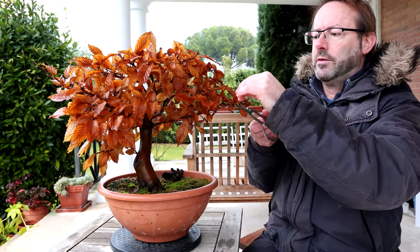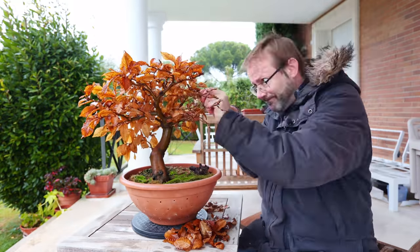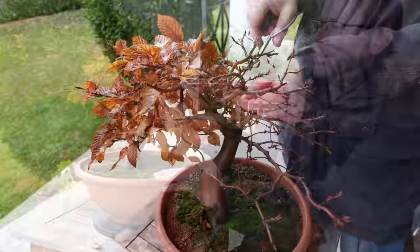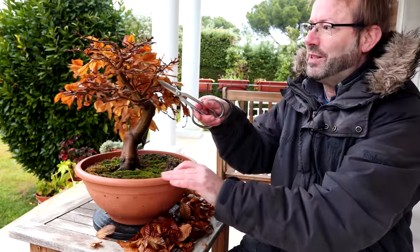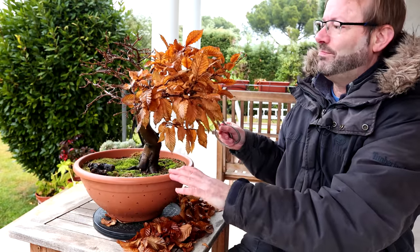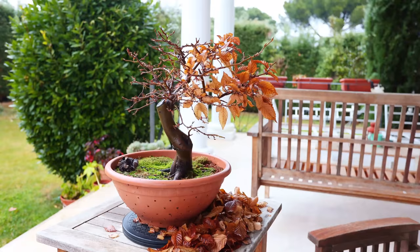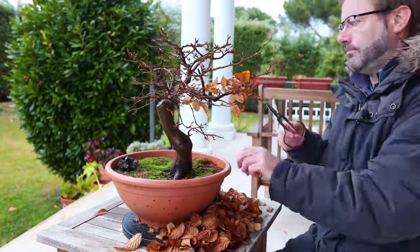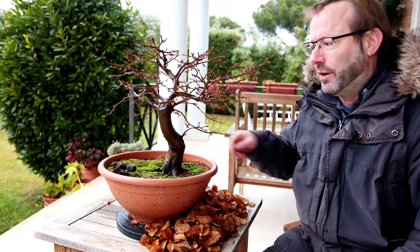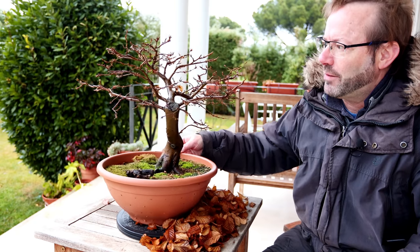We just cut each one off at the petiole. I really like the ramification that's going on here and you only see it when you remove the leaves. So that's it - defoliated. I'm pretty pleased with how it's looking, very twiggy and ramified, so I love that.